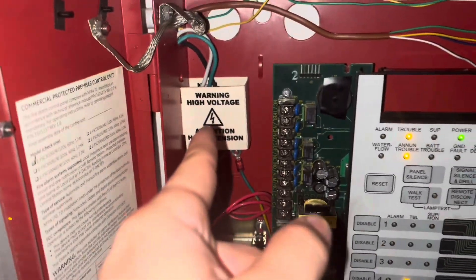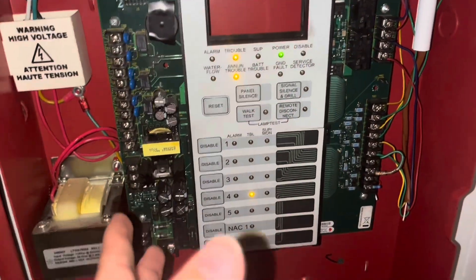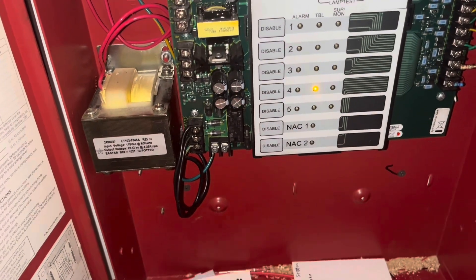Here is a good look at the inside — that's where your 120 is. I can disable the horn strobe.